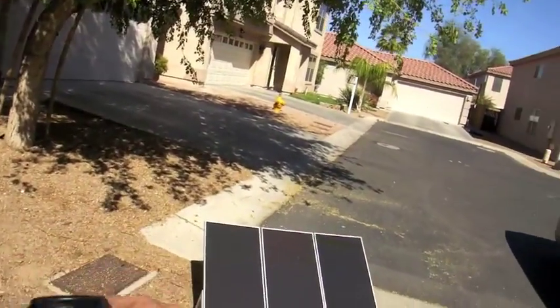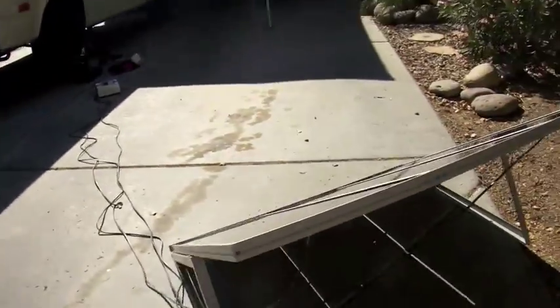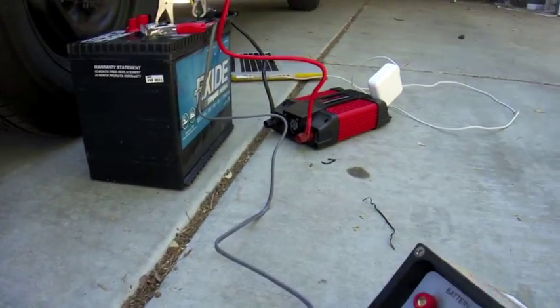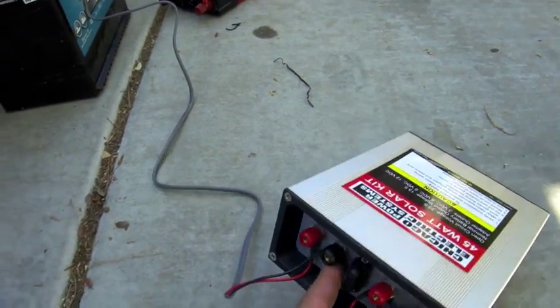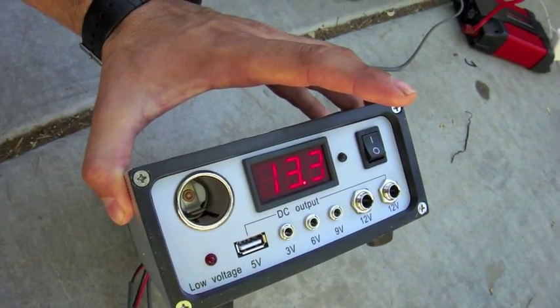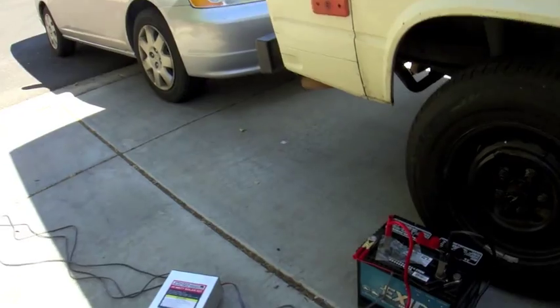Right here are three 15 watt panels. Comes with a really chingy stand. Wires come out and get hooked up to the controller here. You can see the solar panel goes in there — all three from each panel — out to the battery. Real quick, it shows 13.2 volts. It says 13.5 is optimal.